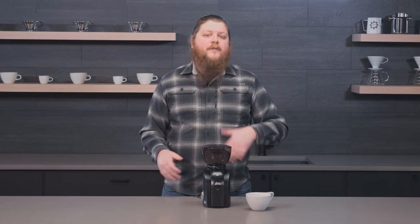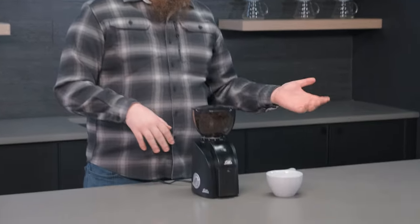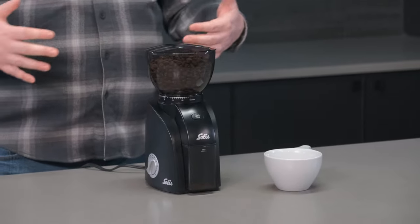Hey everyone, it's Pat from Seattle Coffee Gear and today we're going to be talking about a few tips and tricks for the new Solis Scala Zero. If you've seen the gear review, you already know the basics about this grinder. It's an update to the Solis Scala, available alongside the original, at a slightly higher price, with a different set of grind settings and anti-static technology built in to help control static — something people often have issues with on home grinders.